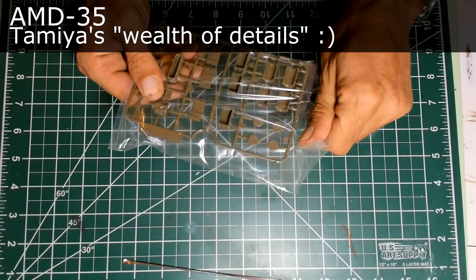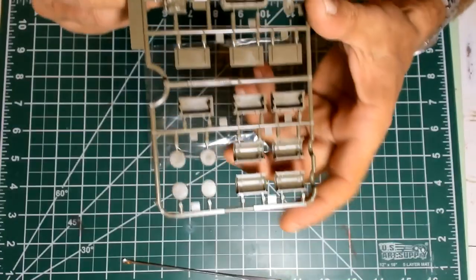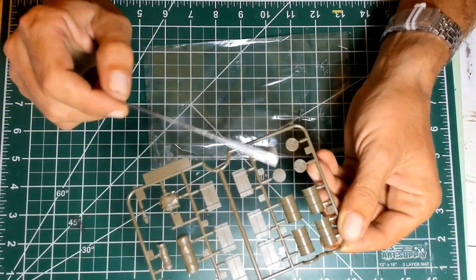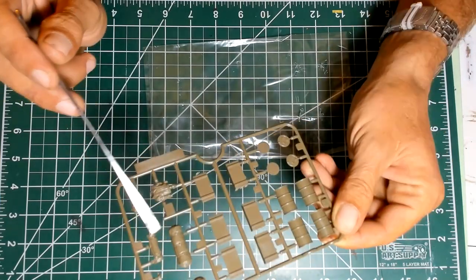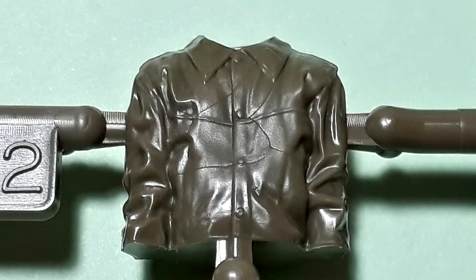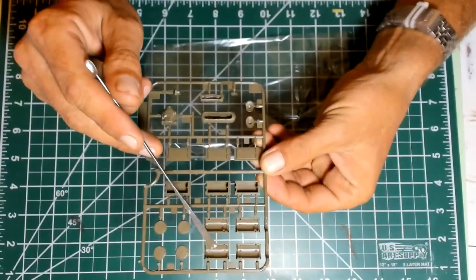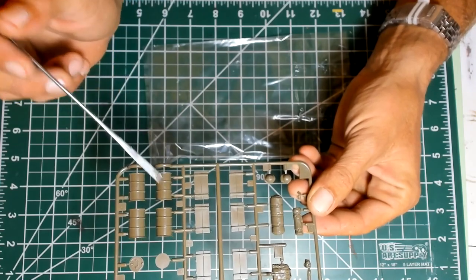So you have this wealth of details. As you can perhaps see here, this sprue was first issued in 2007. We have fuel bottles — quite nice, I don't know if these are specifically French or not. Roll-up tarpaulins, a common sight on many vehicles. Traditional Tamiya figures with a speed head and then the helmet added — very nice. Very nice wooden detail on these boxes, and very inspired attachment points — so if you cut them, it's very easy to clean the attachment points and they're going to look very good after assembly.